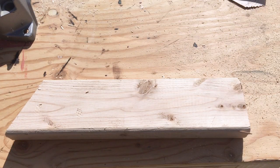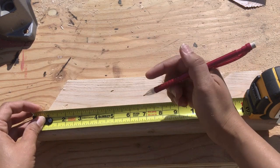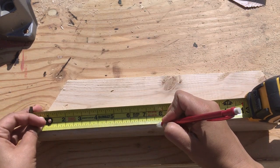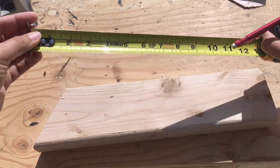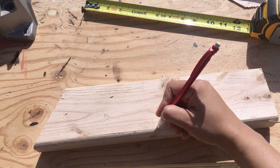Similarly, for the long-to-long end cut, we start at the long end and measure out the dimensions. For the long-to-long end cut, it needs to be cut in this direction, which will give us the long-to-long end.